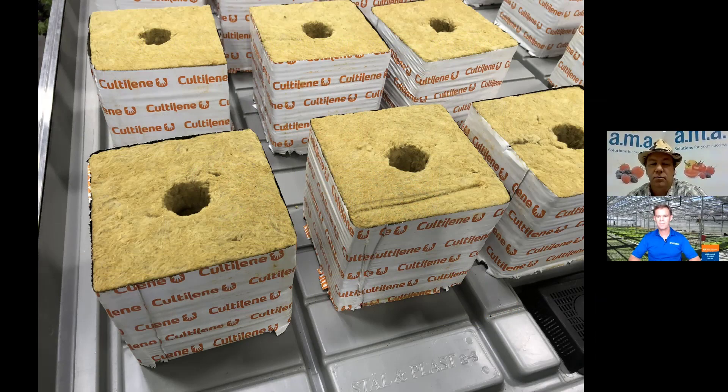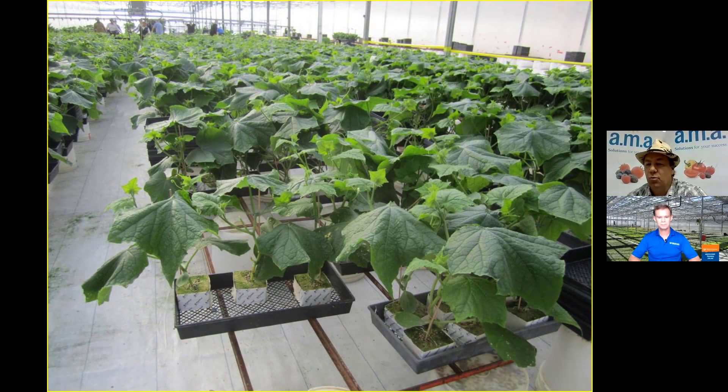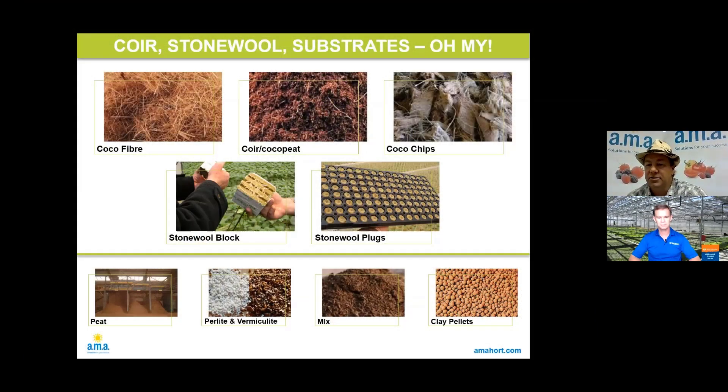Stone wool — also known as rockwool — similarly has blocks, plugs, and slabs, so you can have the complete system for starting out. With that type of product you're inert, starting disease-free, no viruses. From a propagator's perspective it's very clean, no dust like coco peat or regular peat moss. So cleanliness of the facility lends itself very well. There's also a lot of automation — you're able to move material and transplant with automatic transplanters. So there's a lot of upside to that type of system.